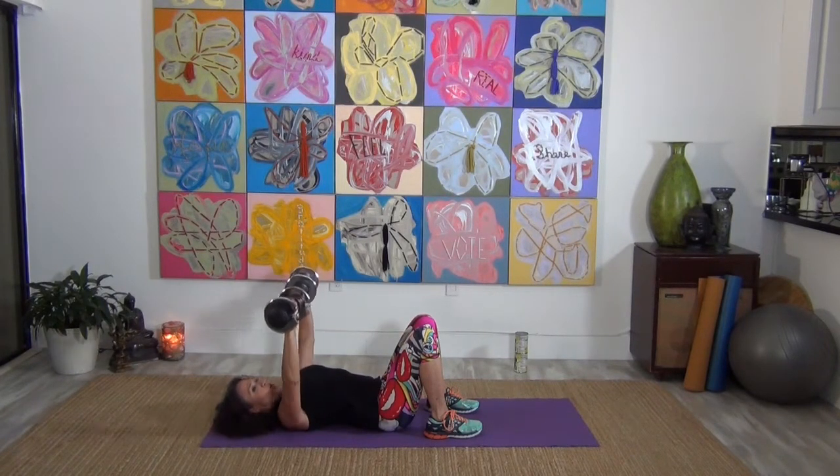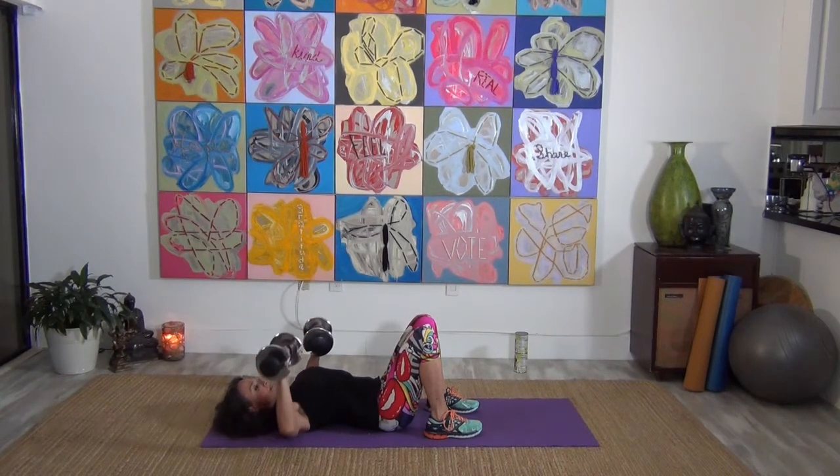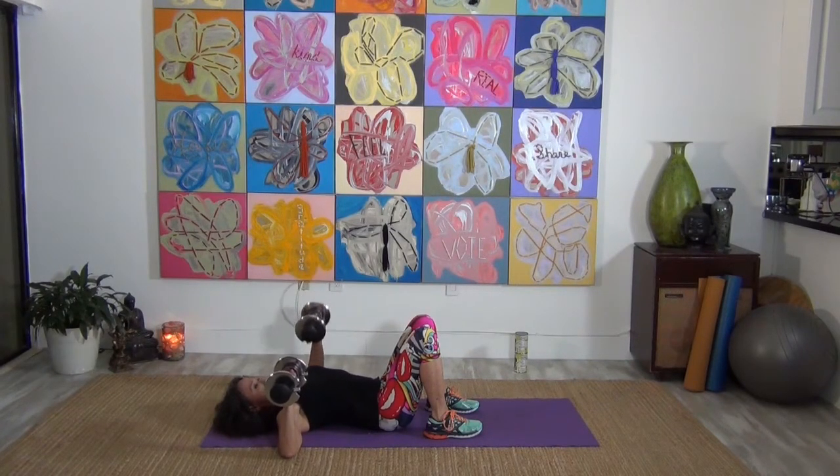Hold them down and only do the right arm — up and down. Keep those abdominals tight. Four, three, two, and one. Bring that one down, the other side goes up. Full inhale, full exhale. Press it up. Five, four, three, two, and one. Bring those down.